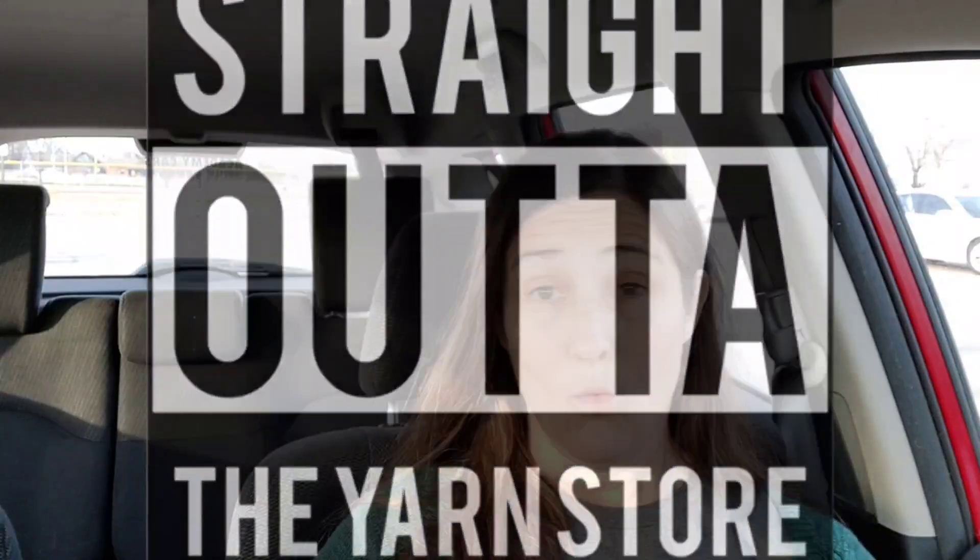Hi everyone! Welcome to my yarn car! My name is Ginger, I am the Yarn Geek, and I am here to show you some yarn. I am super excited because after a long yarn drought, I got some yarn. Let's just jump right in because I can't wait.